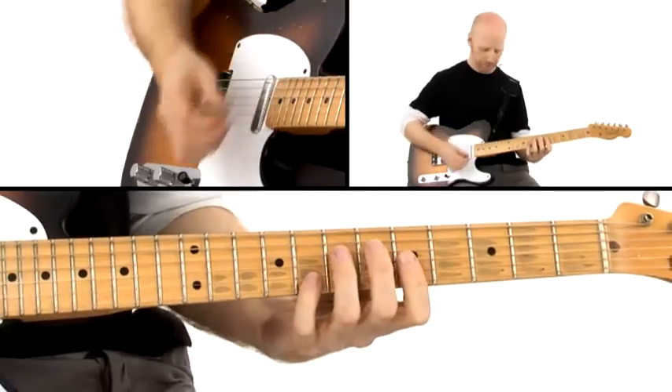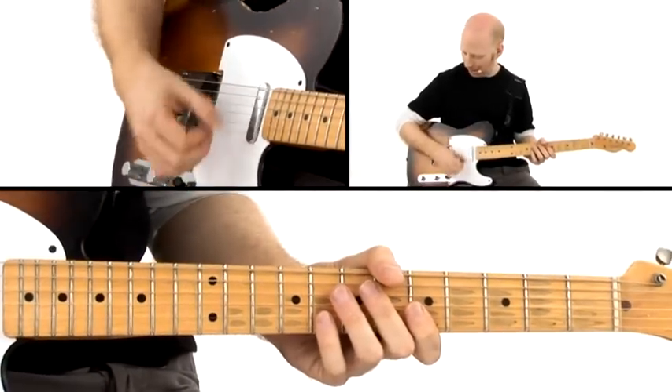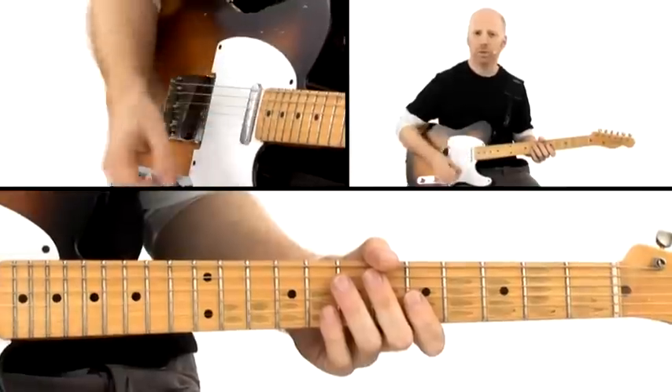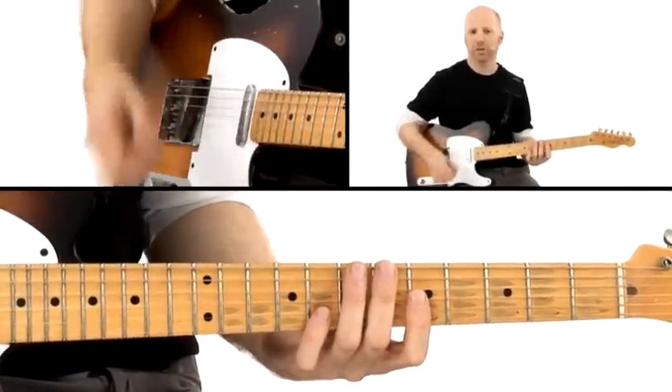Notice that when I don't play the accents, the right hand still keeps going and keeps doing movement and muting the strings, but you don't really hear it. It's just kind of a part of the groove.